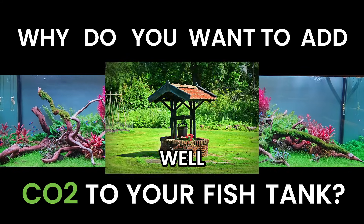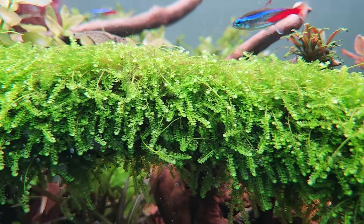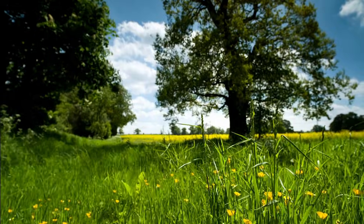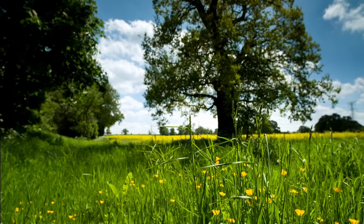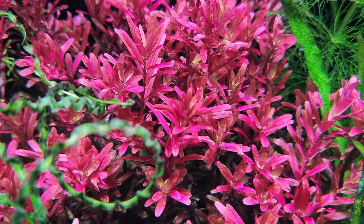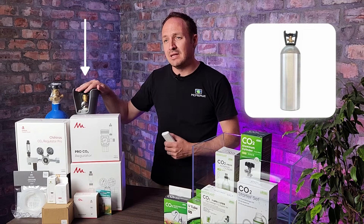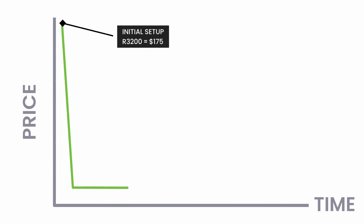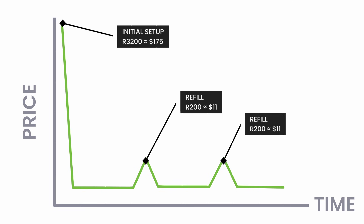So first things first, why do you want to add CO2 to your fish tank? Well, it makes growing plants so much easier. Outside of water, in nature, all of the trees, plants, and grass have sufficient CO2 in the air to grow and thrive, but underwater there's not enough CO2 for plants to do excellent, and that is where these bad boys come in — it's CO2 in a bottle. A CO2 system is a once-off expensive thing to set up, but it's a very low cost thing to run in the long term.